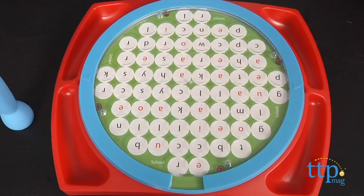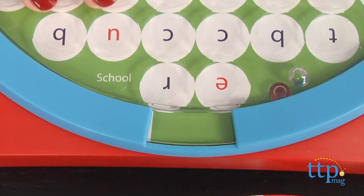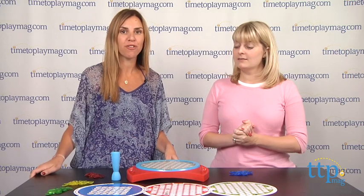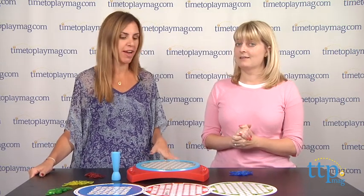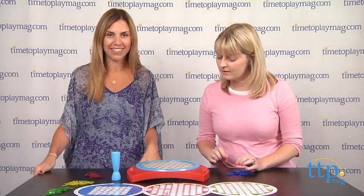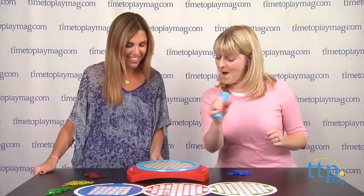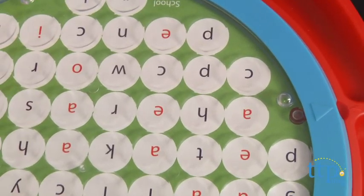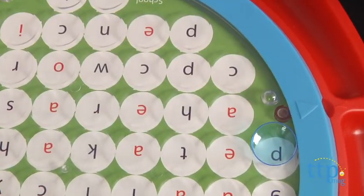We have the board set up here, and we'll turn the disc to reveal a word. Whoever finds the word first on the board grabs the blue squeaker and squeaks it. So the word is paper. Oh, I found it!